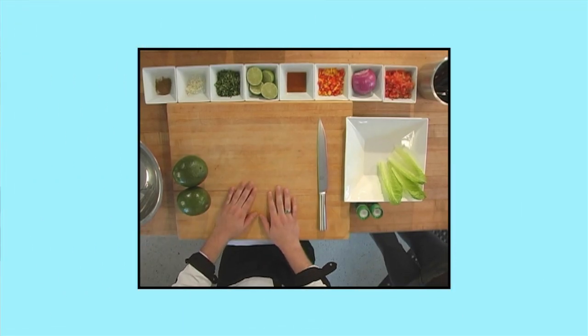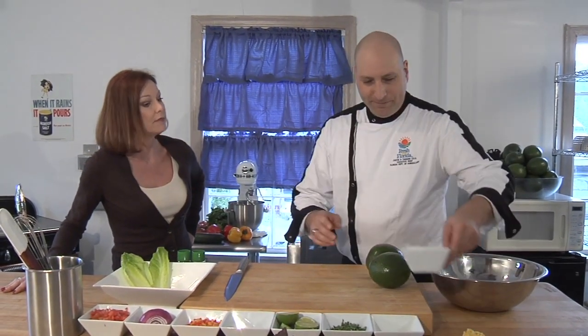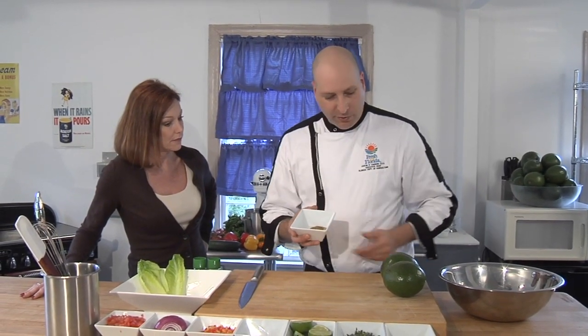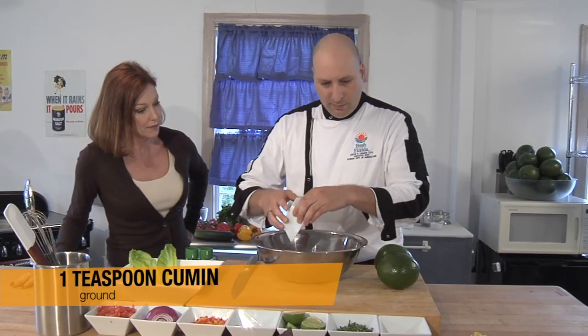We've got our Florida guacamole recipe that we're going to make, and we've got some amazing ingredients here. We're going to start with a little bit of cumin — our first ingredient. We're going to start with our aromatics because we want to build our layers of flavor and get these flavors going so they're really bright and tasty when we eat our guacamole.